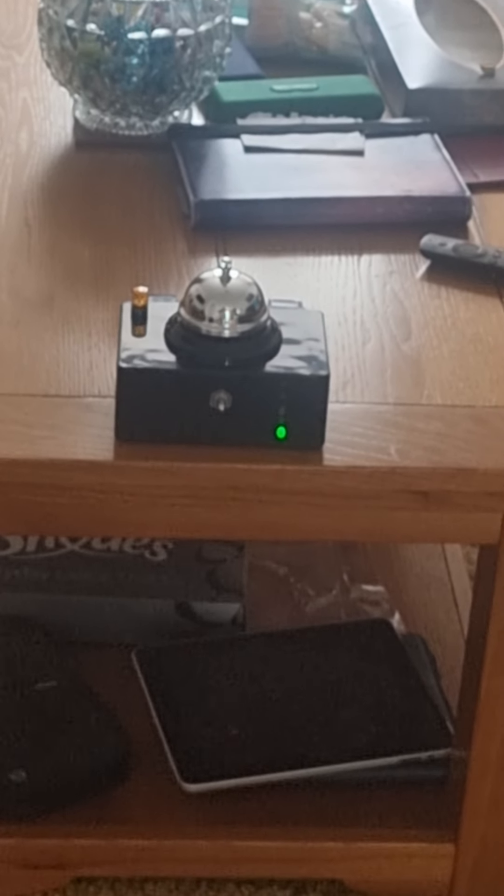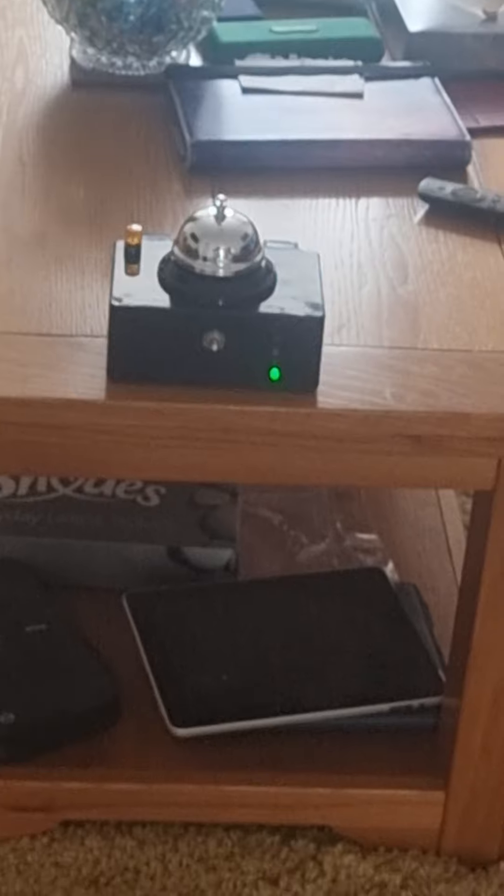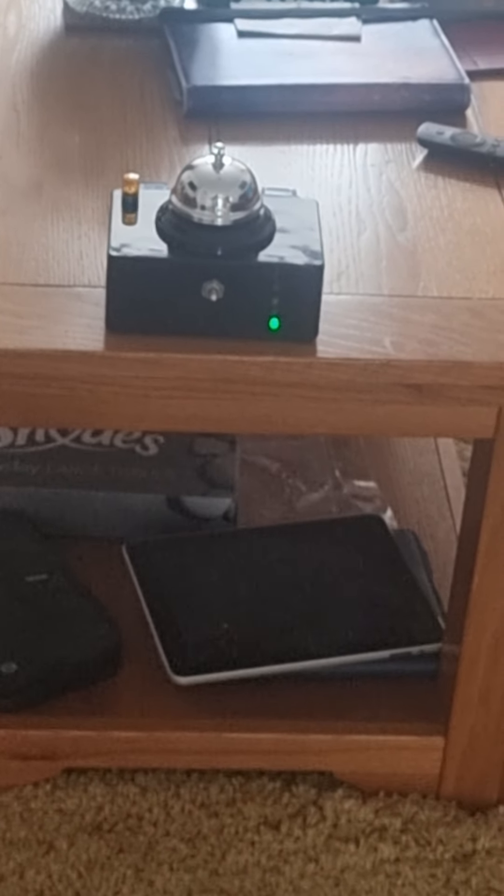If you can get close to the bell please, or make the lights change — you don't have to press the bell. If you can't do it, just see if you can make the lights change please, on the EMF meter on the front.